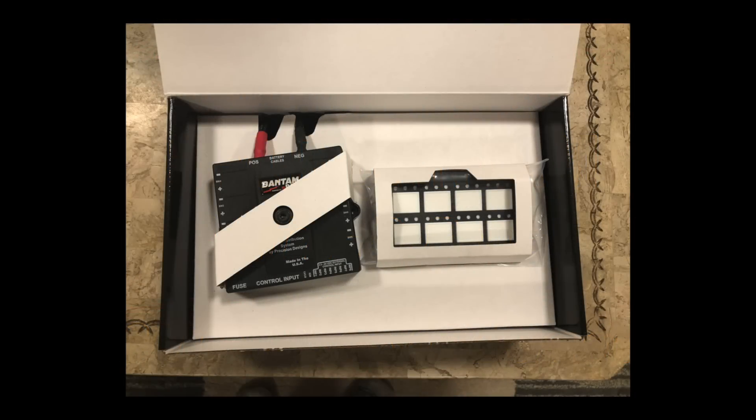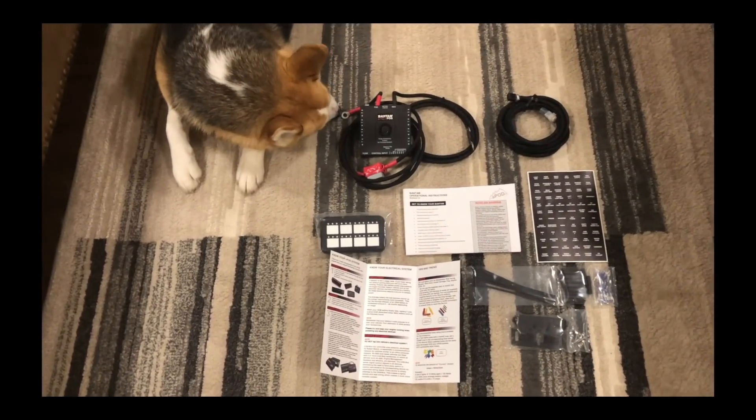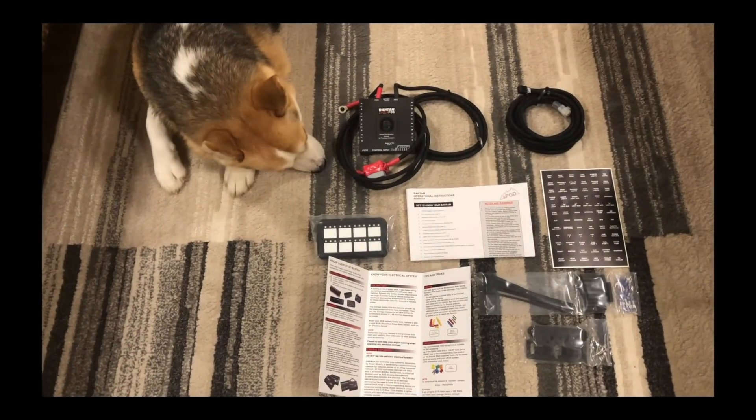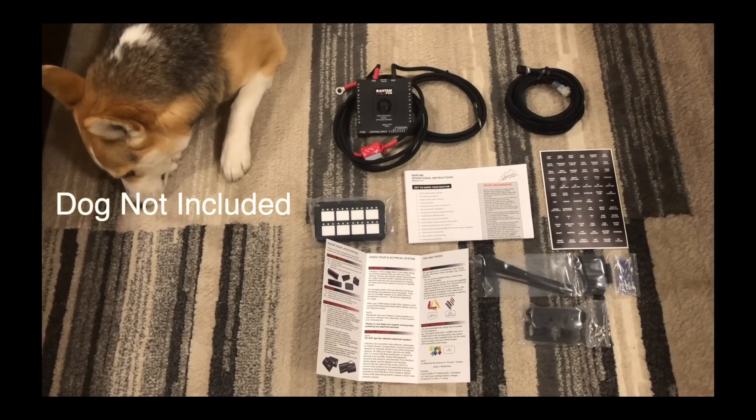Our first look inside the box: we have the S-Pod Bantam with 84-inch battery leads and an HD smart panel. Here are the contents of the box spread out — the Bantam with HD smart panel and the 84-inch battery leads.